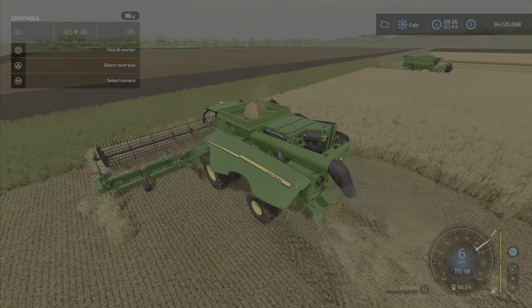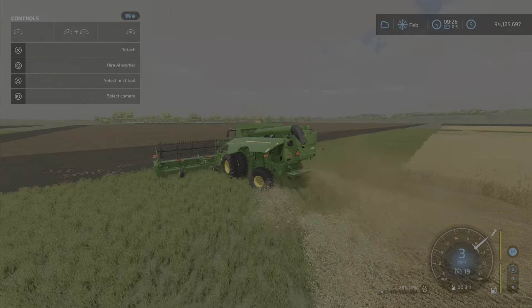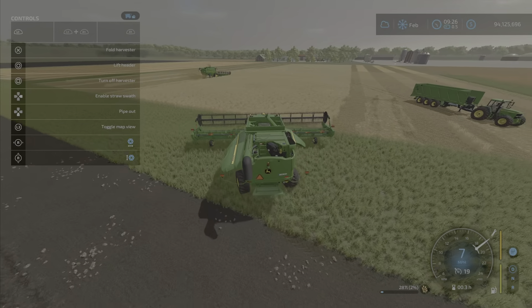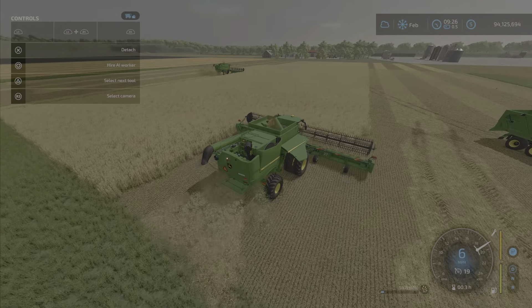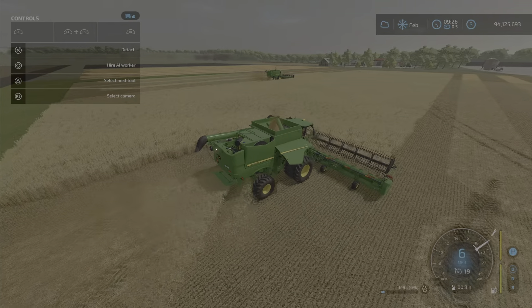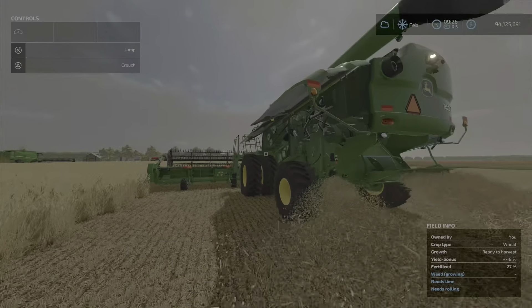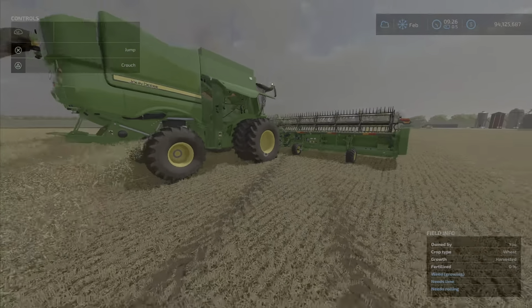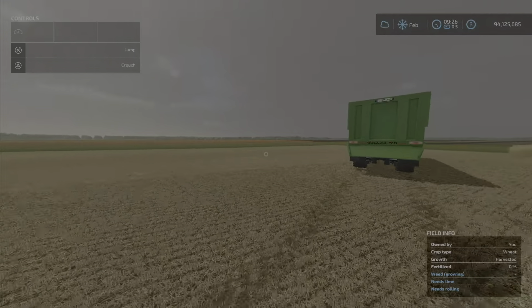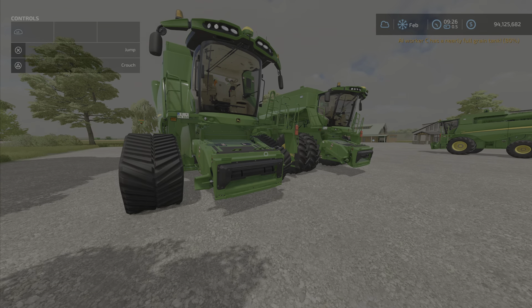Just showing you the straw swath. I've tried the different spreader types at the back and they all seem the same — there's no width adjustment that I can tell. Workers have no problem using these harvesters. You can see there's a little bit of squat on the tires at the front, which could be what's happening with the tracks. Anyway, that is your John Deere S700 series by JHHG Modding.